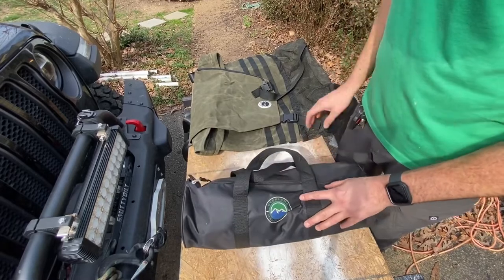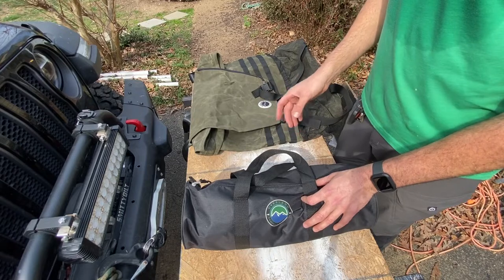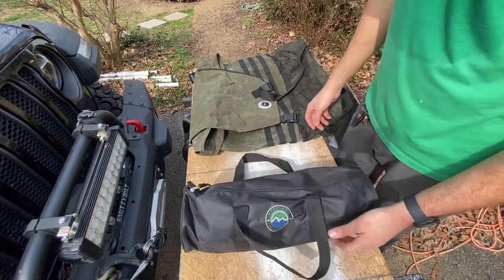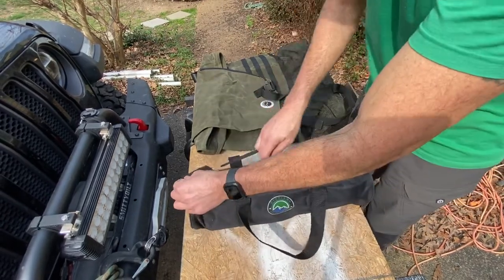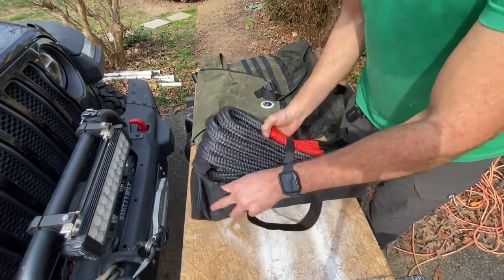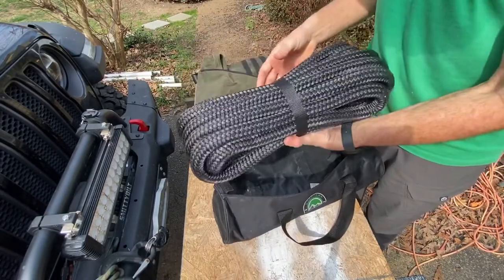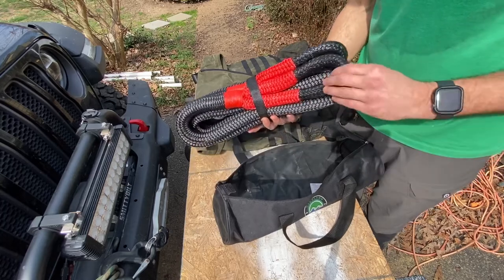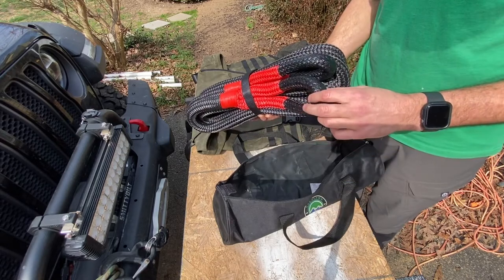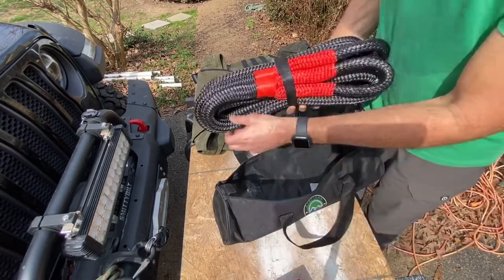Then I got two pieces of gear from Overland Vehicle Systems. I already have a couple of their soft shackles and a synthetic rope winch spool, so one of the things I wanted to get was a kinetic rope. This is their one inch 30 foot kinetic rope. It's got a 30 percent stretch and two loops on each end, perfect for putting a soft shackle on or attaching to a hard shackle to the hitch slider in case you want to pull someone out.